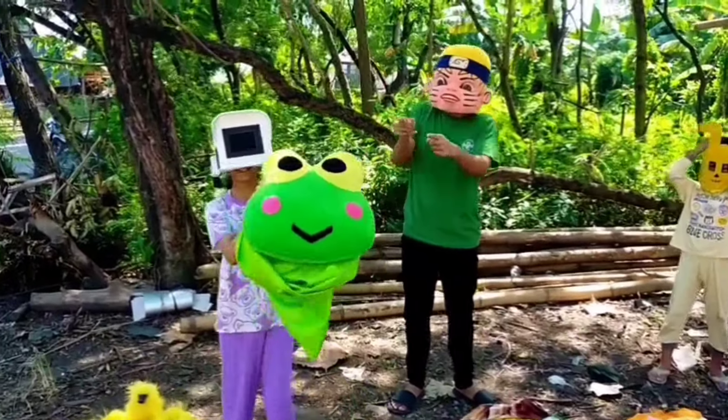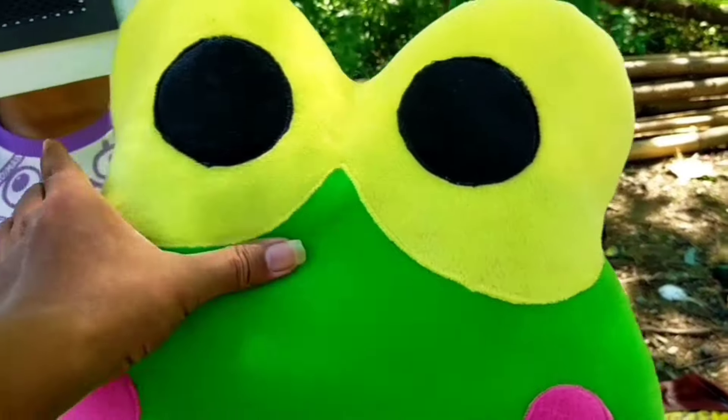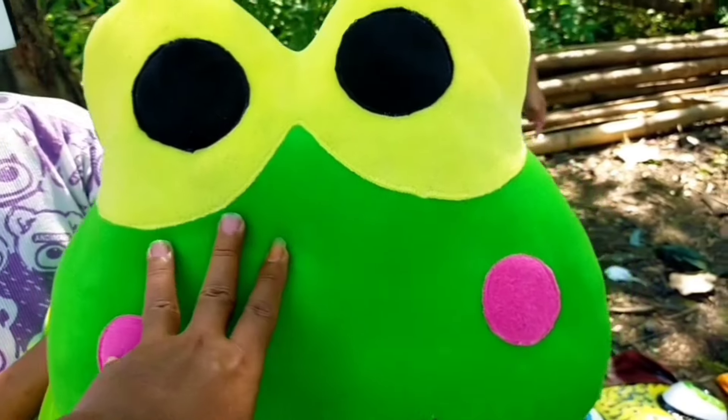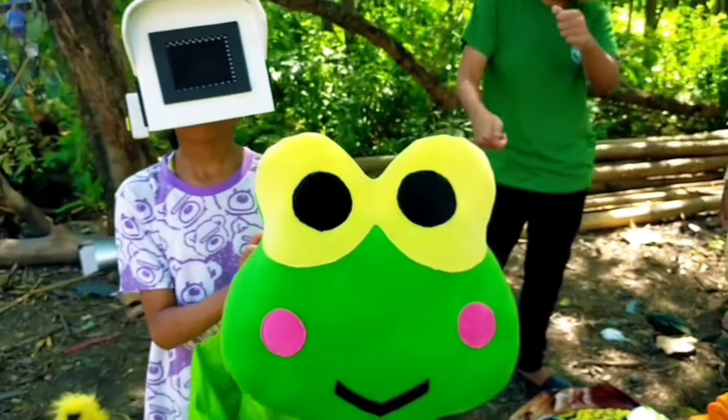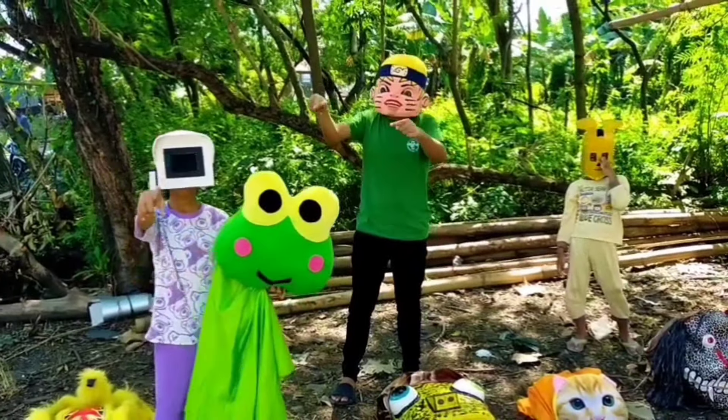Ternyata barongan kodok hijau guys! Let's see it first guys. Wow, barongannya empuk, lembut guys — ternyata terbuat dari bantal guys! Let's see it, cameraman with barongan kodok hijau.